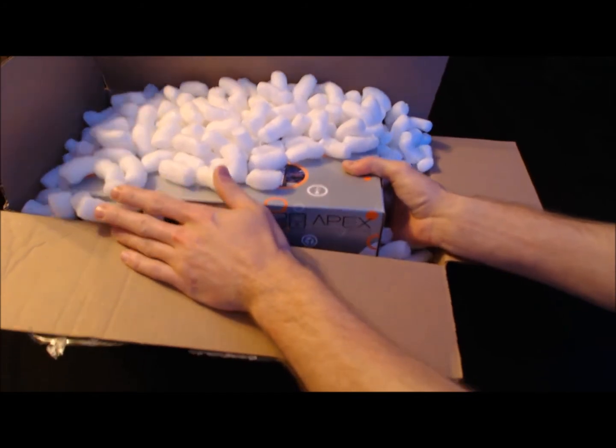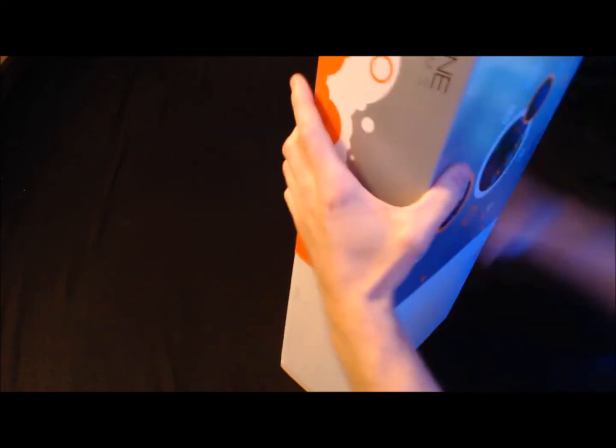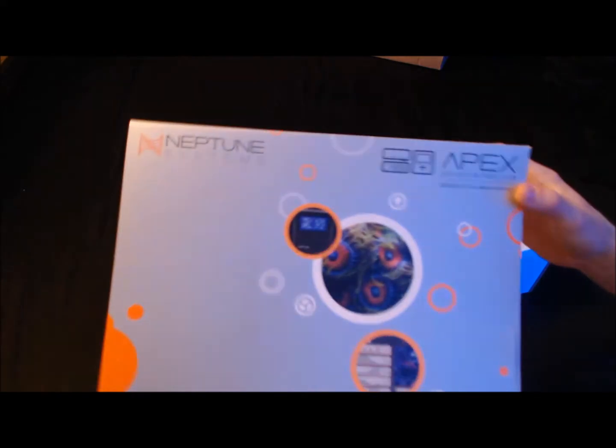Getting it out here without all these peanuts going everywhere. Let's see if we can get this thing open and get it out of here. Looks like pretty sweet packaging, I'm not going to lie.